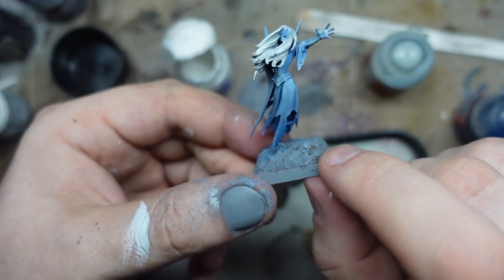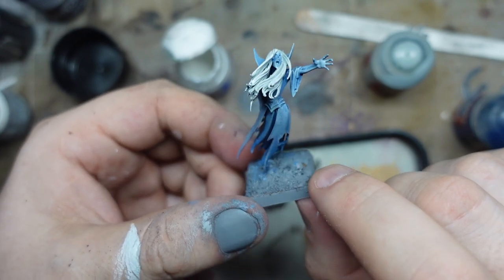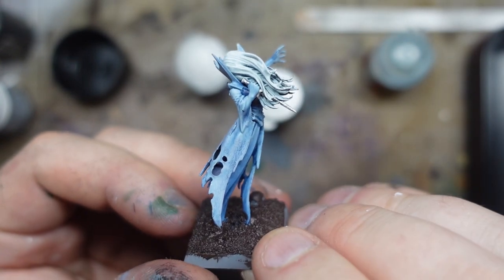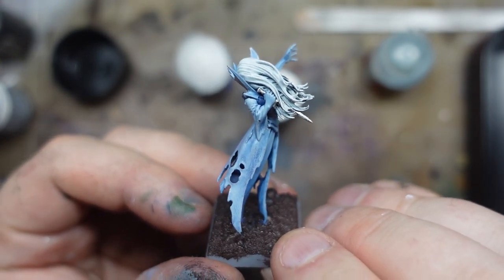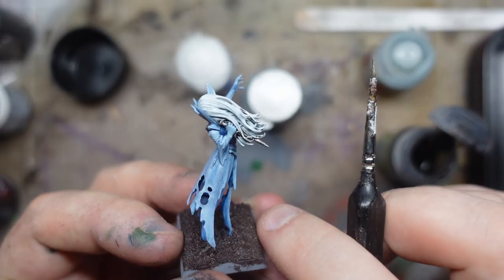Now I'm going to do the base. I'm just going to take that Rhinox Hide and then just a couple of other browns to sort of bring out the texture — go for an earthy type thing. I've painted the knife in silver, and at the risk of destroying the whole model, I'm going to try and shade it with some normal oil. I think I got away with that, and it's giving it that bit of extra depth.